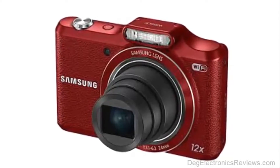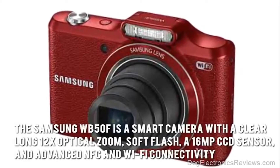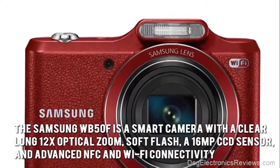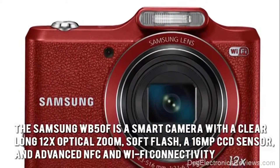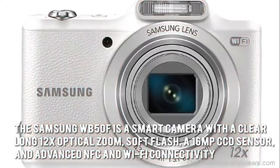With a sensitivity range of ISO 80 to 3200 equivalents, the Samsung WB50F is a smart camera with a clear long 12 times optical zoom, soft flash, a 16 megapixel CCD sensor, and advanced NFC and Wi-Fi connectivity.